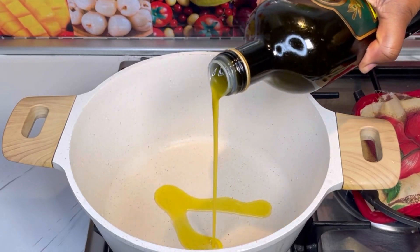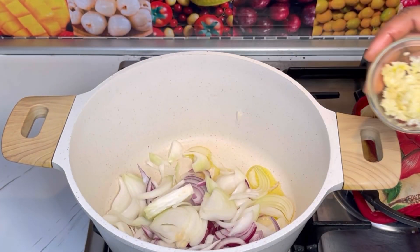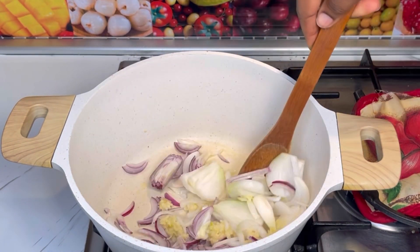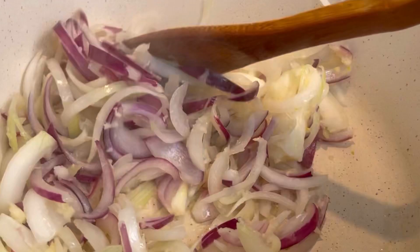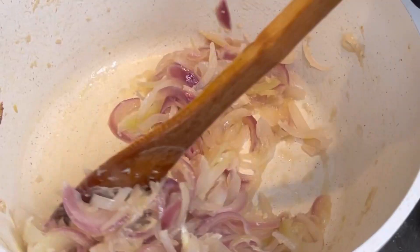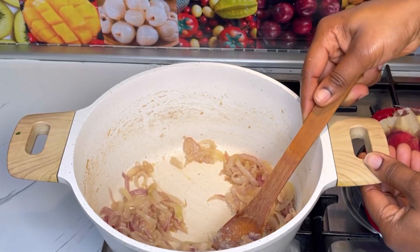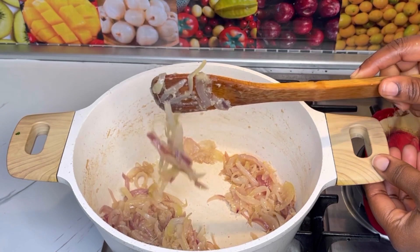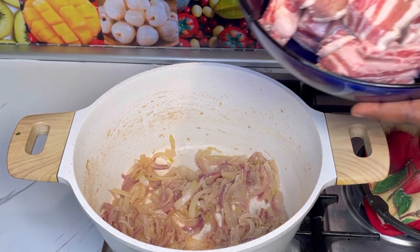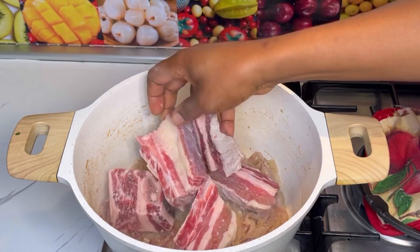Let's get started. In the saucepan, add in olive oil followed by chopped or sliced onion, and then add in crushed garlic. Let this cook for at least seven to ten minutes until the onions are softened up. It should look something like this — very soft.